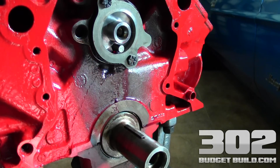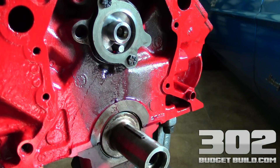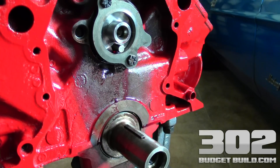Hey guys, welcome back. So basically what we're doing now is we're installing the timing chain set on this small block Ford. And this is probably one of the most important things you're going to do to the engine. This is paramount to the engine's survival and to the engine's firing. So let's actually look at a couple of things here.